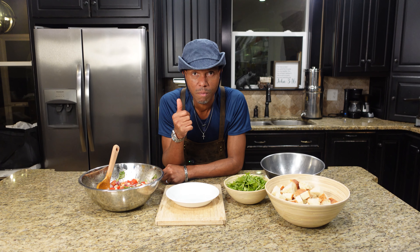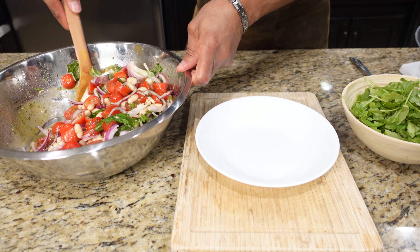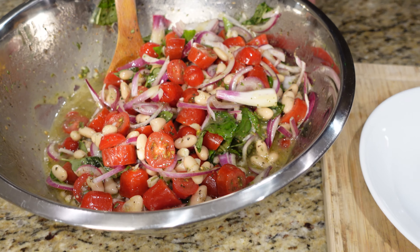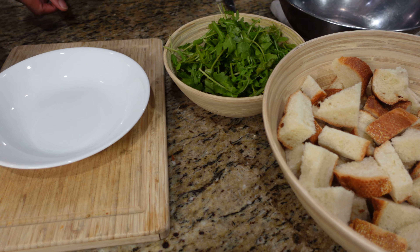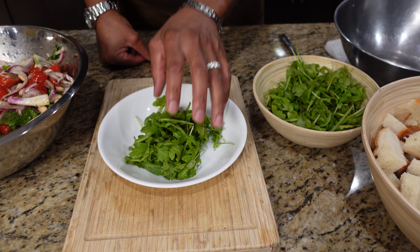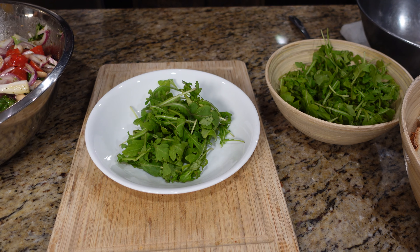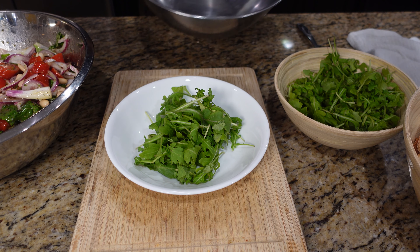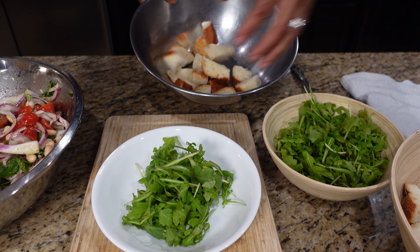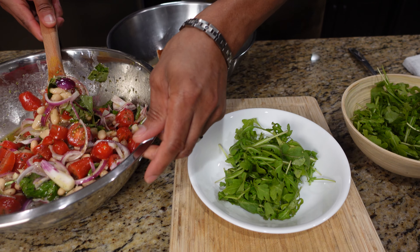All right, here we are — season three's chopping block bread salad. Let's show you how to put this dish together. Here's our bread and here's some arugula. The first thing I'm going to do is add a little arugula to my bowl. The reason we're putting them together here is because that bread's going to get soggy — so if you don't make this at the table, this can last for a very long time in your fridge if you do it this way. Let's get some bread inside.